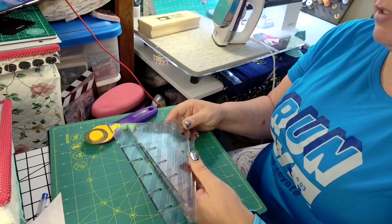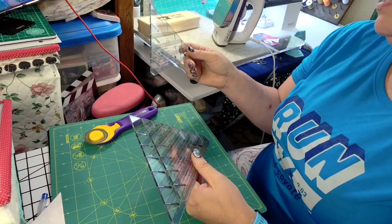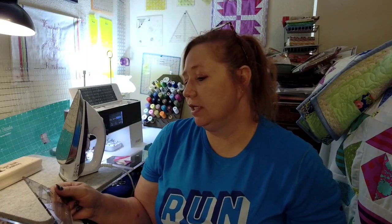I will put a link down in the description. These are by New Leaf Stitches. These are a definite must. That is my little tips and tricks on the half square triangle Clearly Perfect Slotted Trimmer rulers — these will be linked in the description below. I want to add a disclaimer: I am not a paid sponsor of anybody. These are my personal opinions, and while your opinions may vary, I'm just giving you my opinions as a new quilter. These will be staying in my little sewing arsenal — I get a lot of use out of them and they actually stay really close.